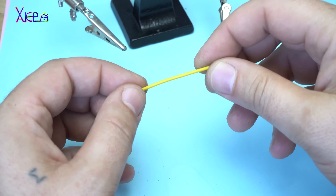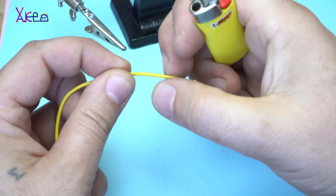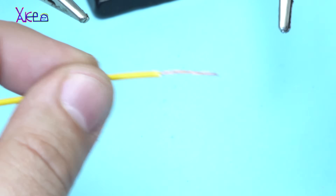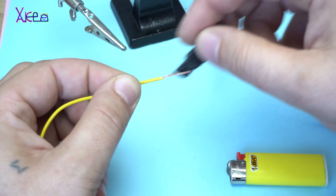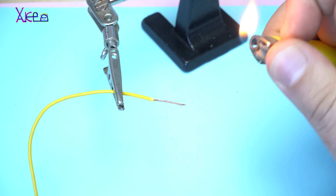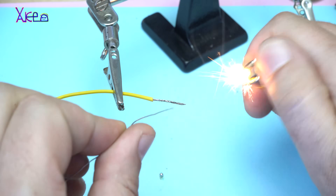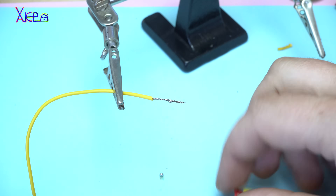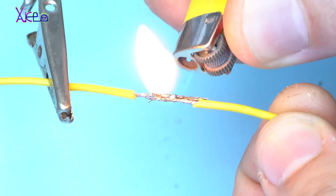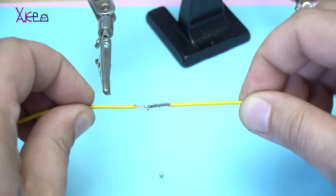The next trick is when you don't have a soldering iron but you need to solder wires. Heat up the wire, pull out the insulation, twist it, and place some paste. Heat up with your lighter and look — it's hard but you can do it. Now I am going to solder the two wires together — voila, it's soldered with the lighter.